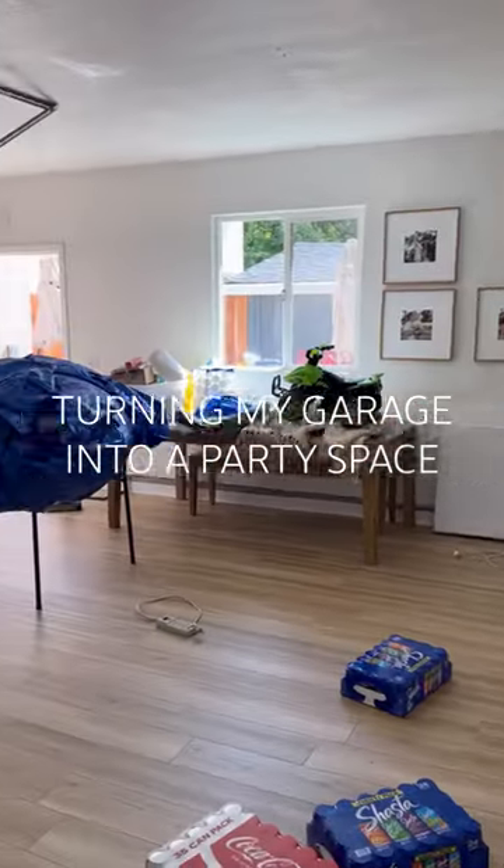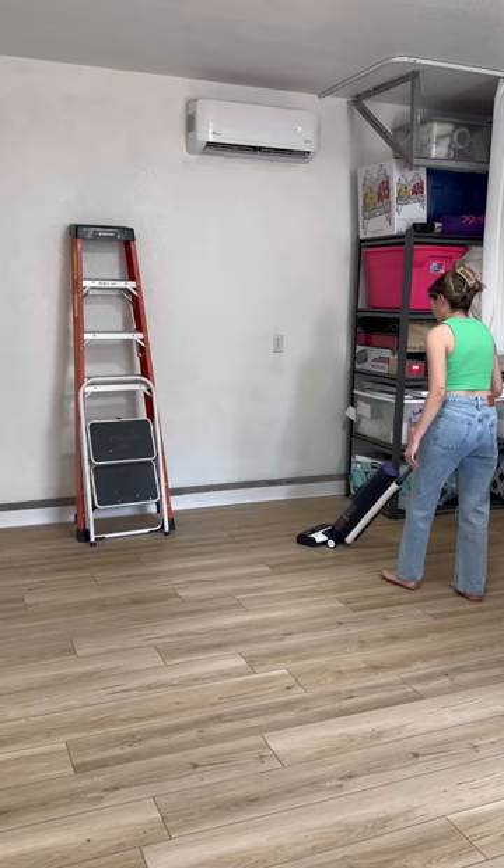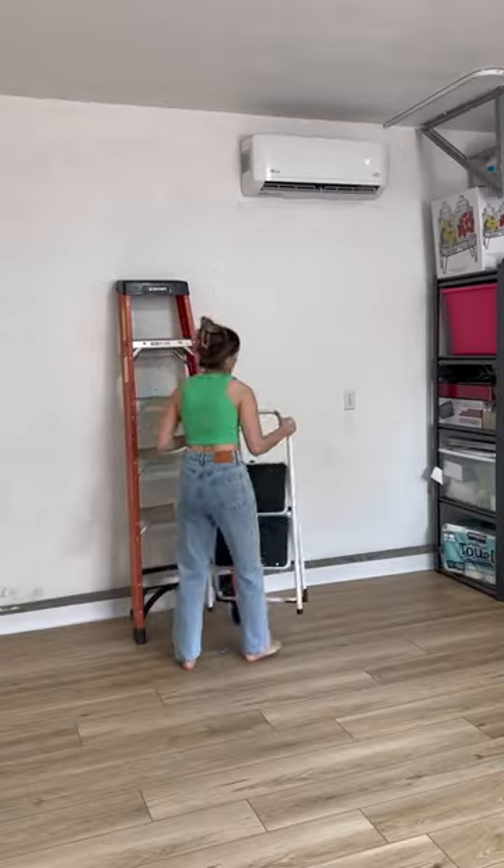Let's convert my garage into a party space for my toddler's second birthday party. I started with mopping the floors because we put these floors in a few months ago and they haven't been thoroughly cleaned since, so it definitely needed to be done.